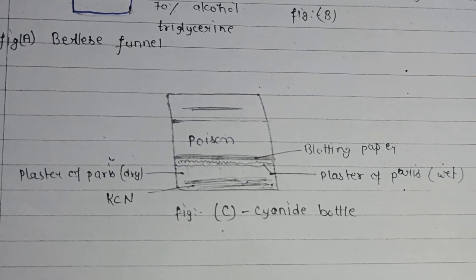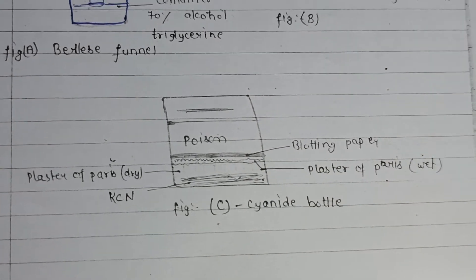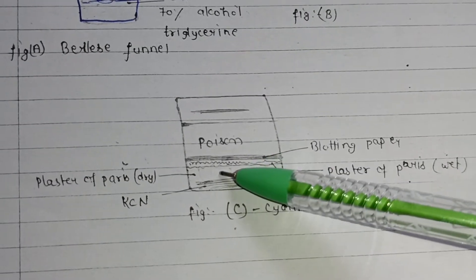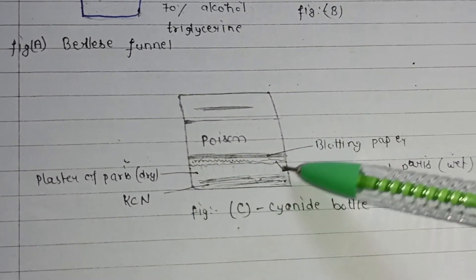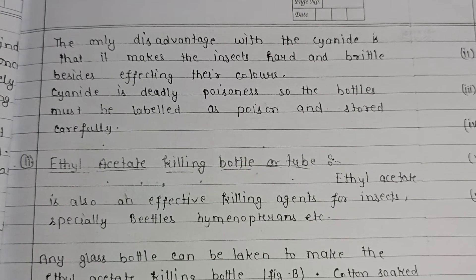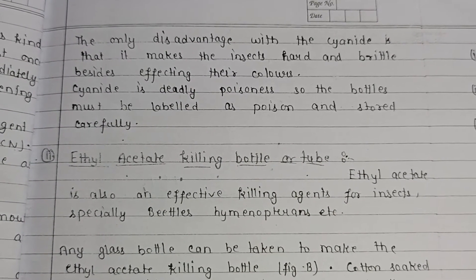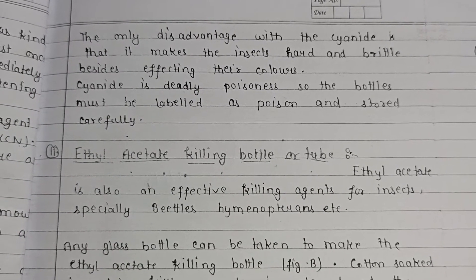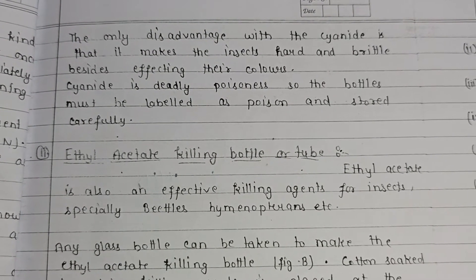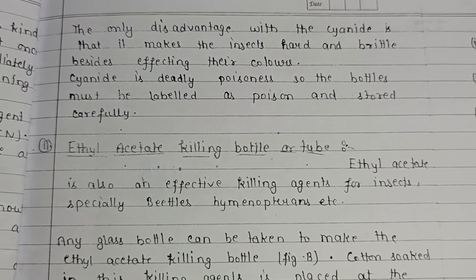This is a diagram of the cyanide bottle. The blotting paper absorbs moisture, and layers of wet and dry plaster of Paris are applied, with cyanide at the bottom. The main disadvantage of cyanide is that it makes insects hard and brittle, besides affecting their color, which impairs identification. Cyanide is deadly poisonous, so bottles must be labeled as poison and handled with care.